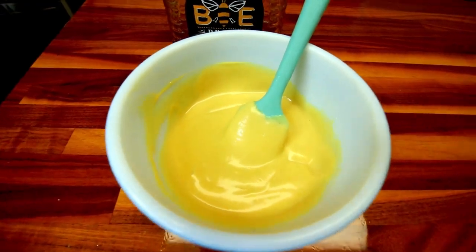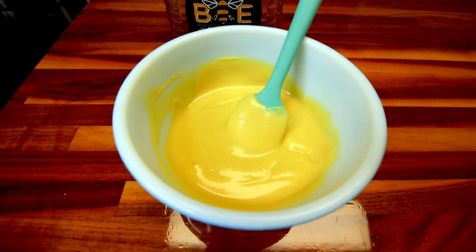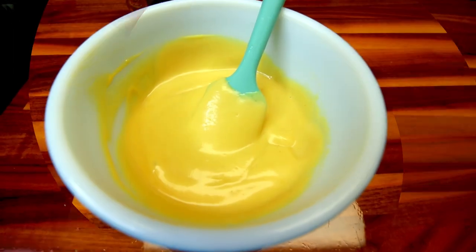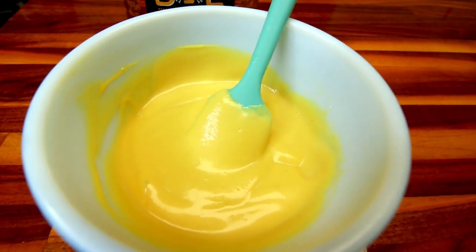Hey guys, it's Alisha. Today I thought I would show you how I make a honey mustard dip that I love using for all different types of things — chicken strips, fries, pretzels, whatever you would want to use a honey mustard dip for.